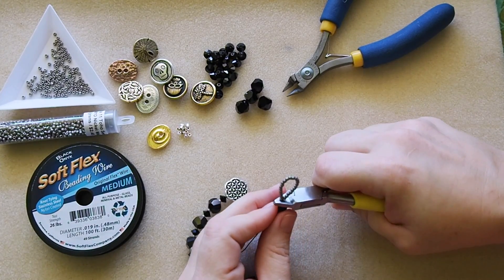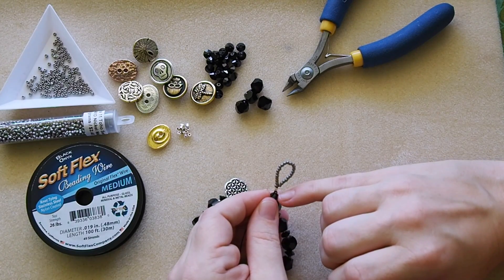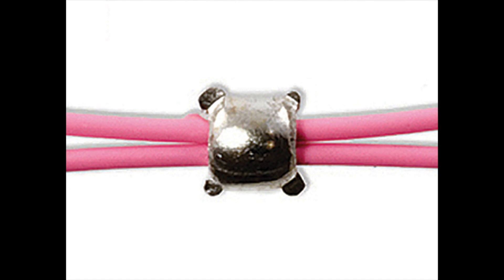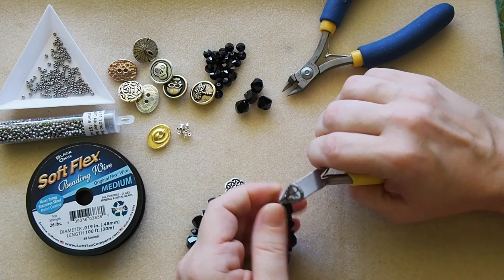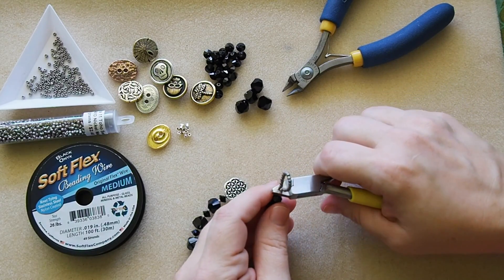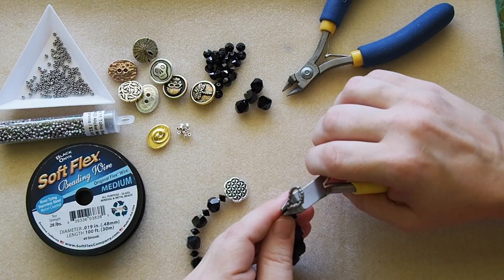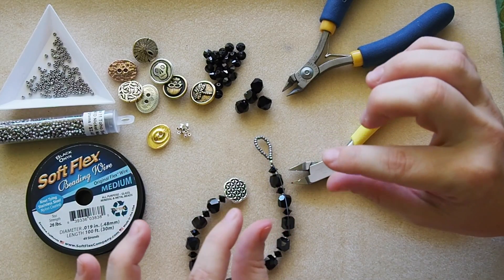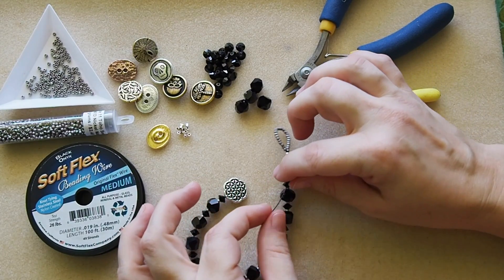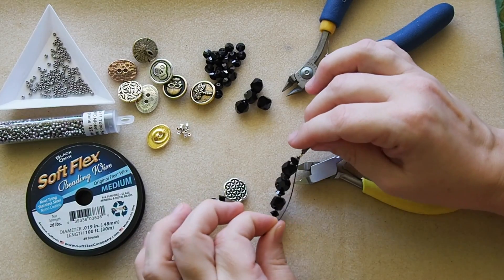I'm going to compress, and when I compress it pinches the four corners of my crimp tube making it into sort of a little square. Then I'm going to push it on its side in that same dome inside the crimping pliers and compress again. I like to go around it a couple times, compressing and spinning, tightening down that crimp tube. As a tube, I'm actually pinching the edges down into the nylon coating of the beading wire, and that's what helps it secure and not slip or slide around.